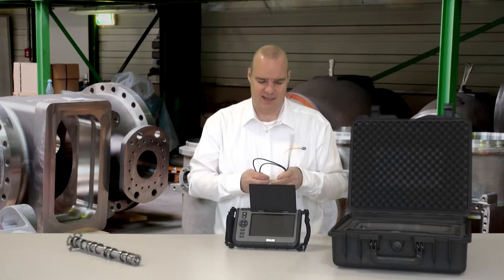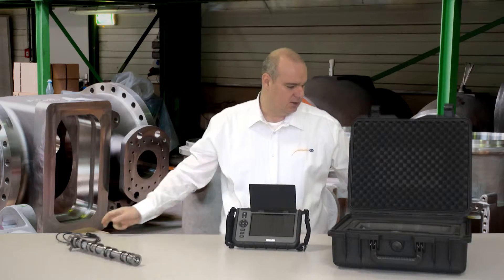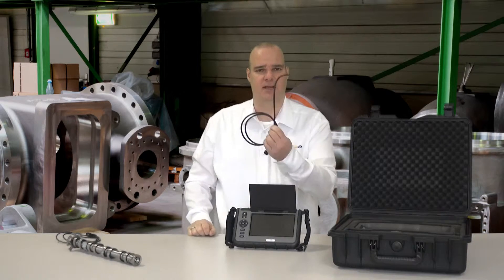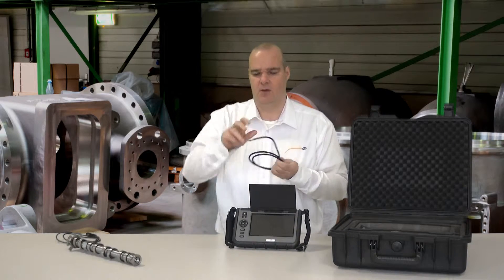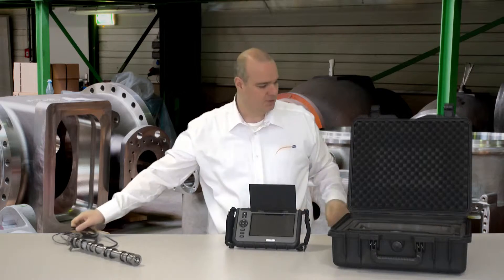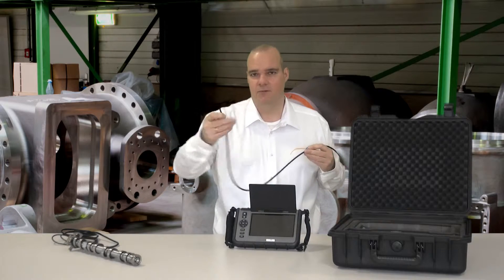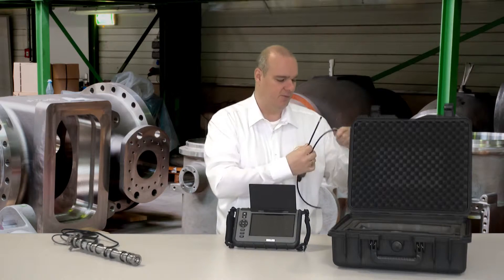For example, I have a 3.9mm hose when I have to go into very small drillings. I also have the standard hose at 5.5mm — I can bend it how I need it if I have to go around a corner. There is also a flexi hose when I have to go through a pipe or similar.